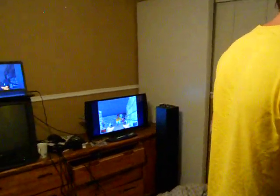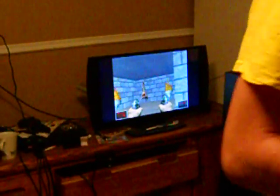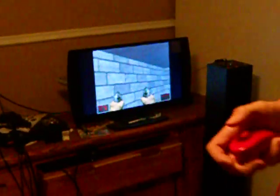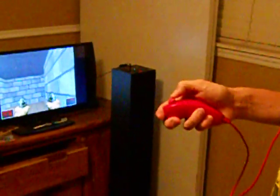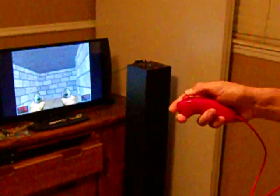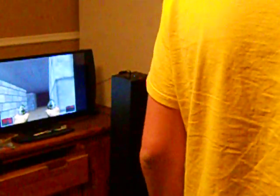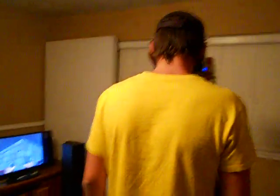Right now the computer's a little laggy. I think it keeps slipping off the Z button. As you can see, you can look in all directions and it works.